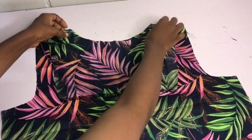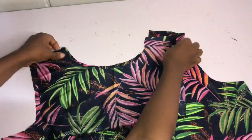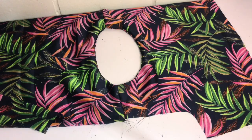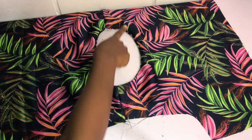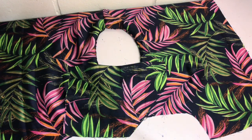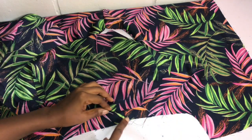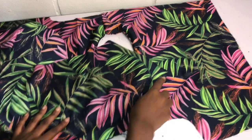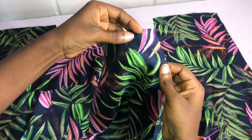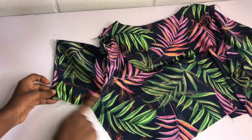I place the facing on the neckline area and pin all the way around. I repeat the same for the front, pin, and sew. After sewing, I join the two shoulders — front shoulder and back shoulder — together. After concealing the neckline and sewing the shoulders, I bring in my sleeves. I've already notched the center of the sleeves and I place them on the armhole area with the notched center at the shoulder seam, pinning all the way around. After sewing the sleeves in, I hem the base of the sleeves by folding them into two.